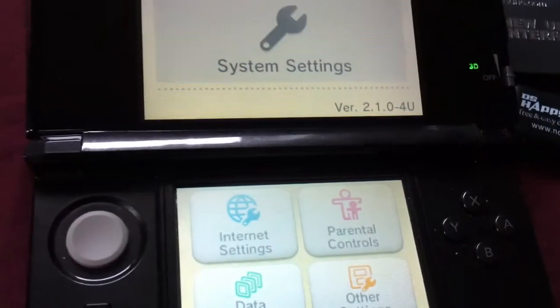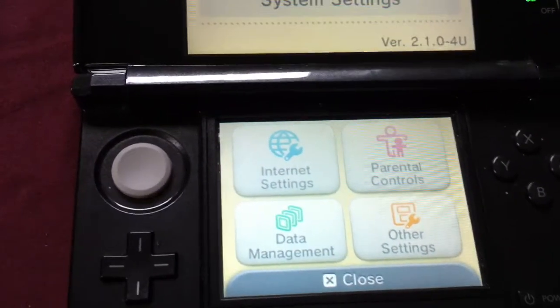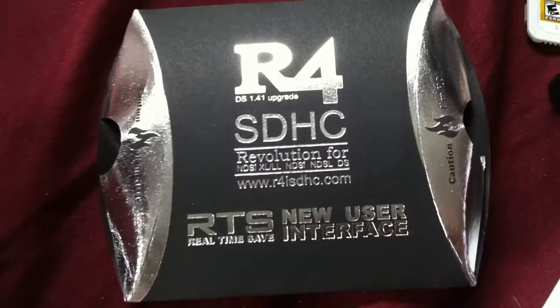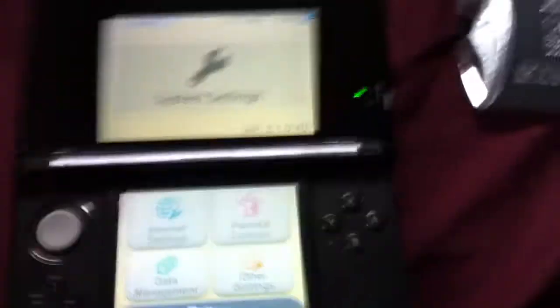If you guys could just give me a link to where I could download the correct firmware for this version of the R4, because I'm not really familiar with it. I was looking on the internet all day. So if you could just tell me where I can go for it, I'd really appreciate it. Alright, thanks a lot guys. Later.